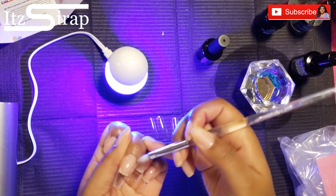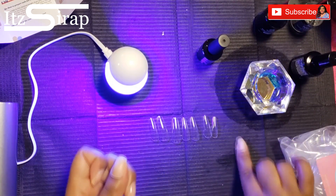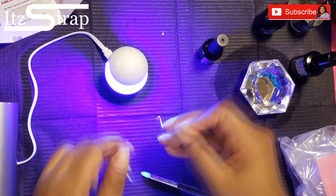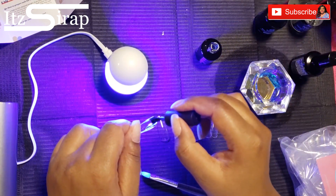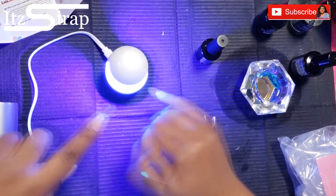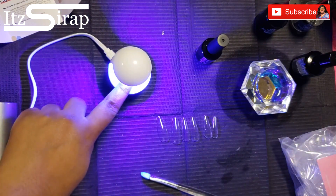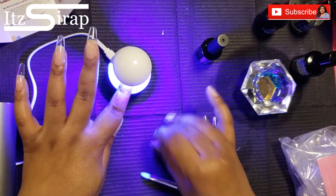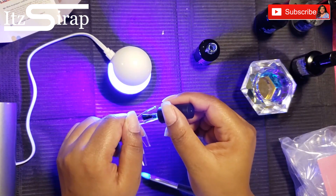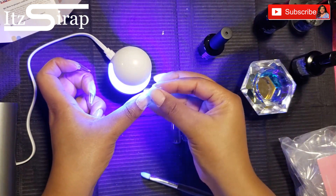I started putting more glue in, keeping the light on, and that worked out better. I used the little tool to catch any gel that seeped out before it fully cured. So the method is: put a lot in, press it on, stick it under the light fast, and remove any seepage before it's completely cured. After figuring it out with the first hand, the second hand went by a lot smoother. I think this is pretty friendly for someone who is not great with their non-dominant hand.